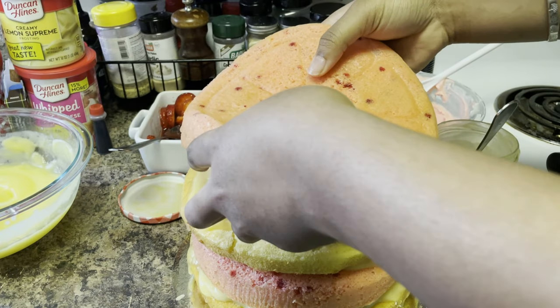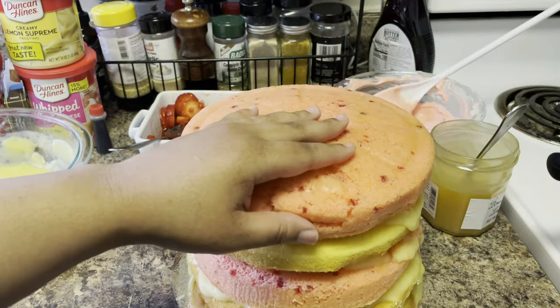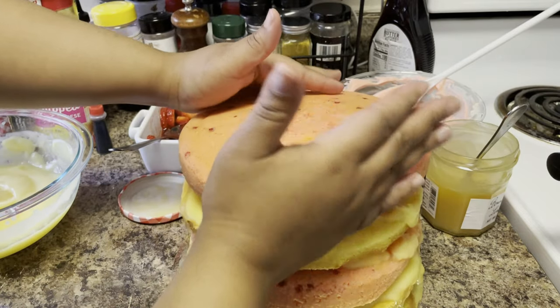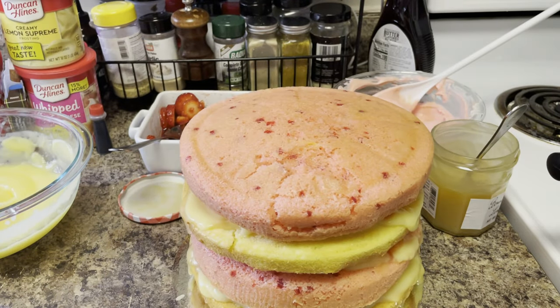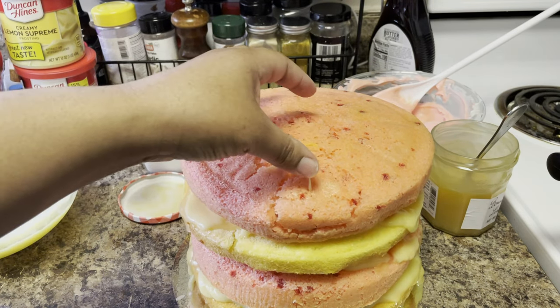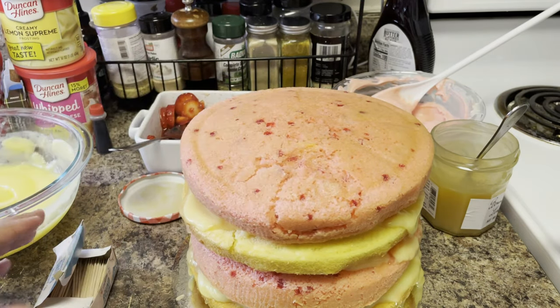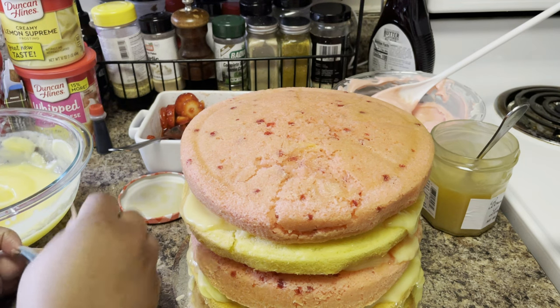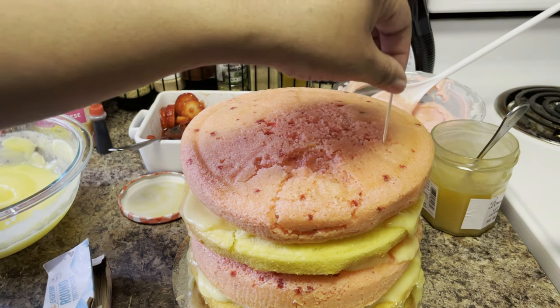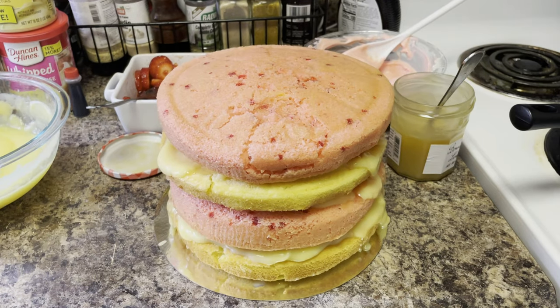Cake and cake, yes! Please don't fall - you know what, let me get a toothpick. No, that's going to make it break. Let's stick a toothpick right here so that way it won't break apart. I'm just going to stick a toothpick just to make sure it's anchored, because this cake is tall.